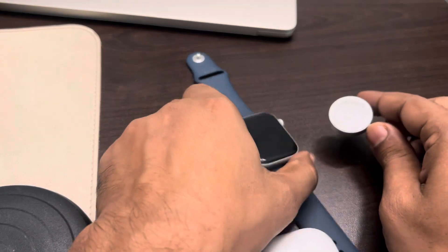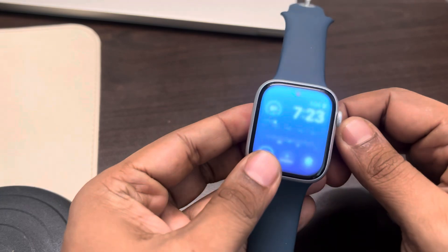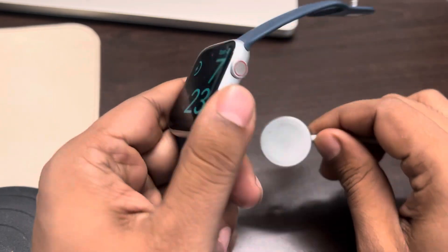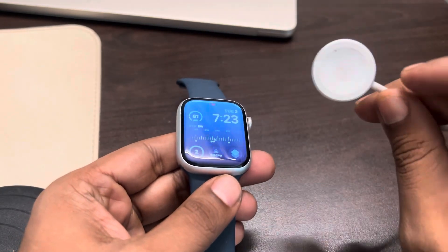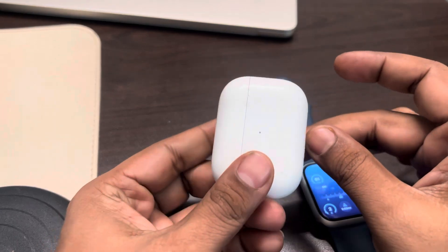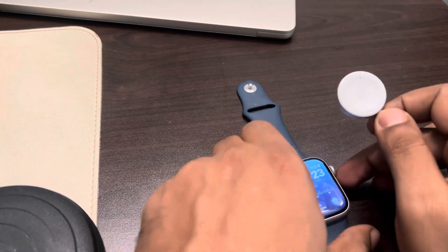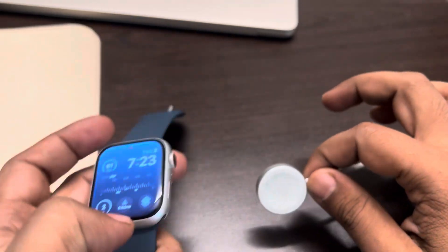If your Apple Watch is not charging, first of all make sure your charger is okay by testing it with another device like AirPods. If the AirPods charge, then the problem might be with your Apple Watch. If they don't charge, then change the charger.